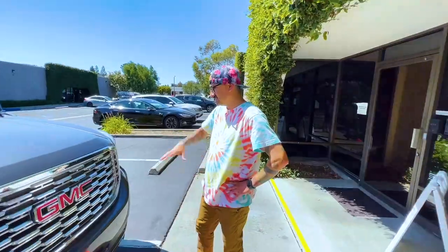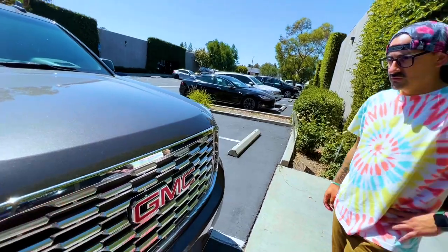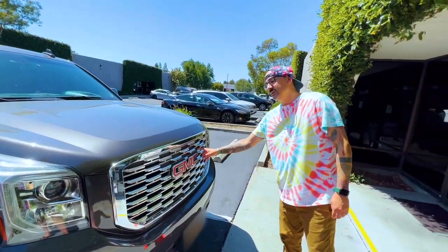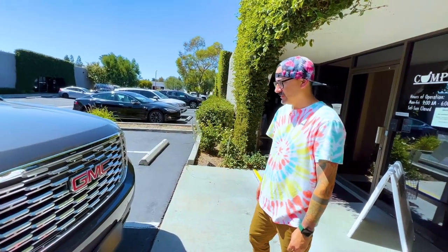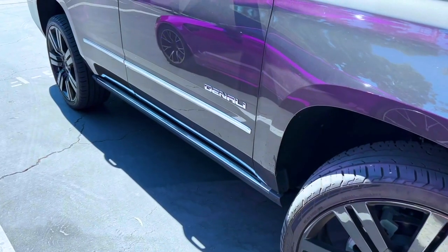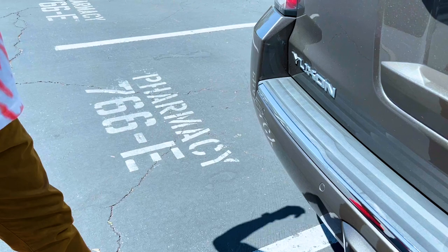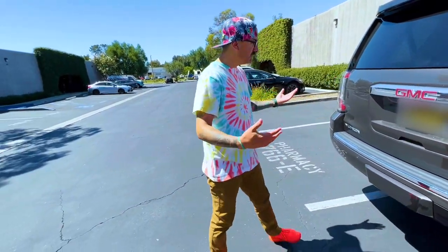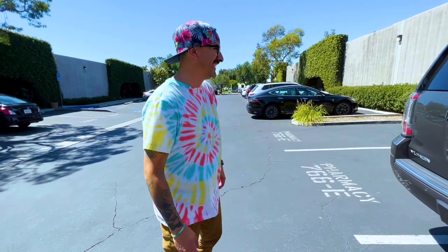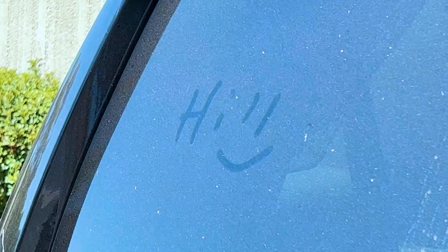I personally would just go all black, completely black. Are we losing the GMC badge though? No — I would paint this all black too. We'd have to get a completely different grill if you wanted to get rid of the GMC. And the question is, do you leave the Denali on it or take it off? The Denali is on the side and we could just black those out as well, so people know it's yours — and if somebody else has a black one, you know which is yours.